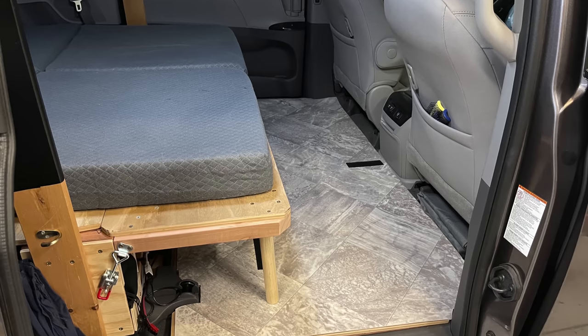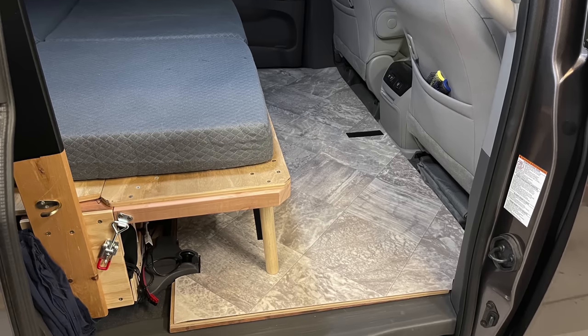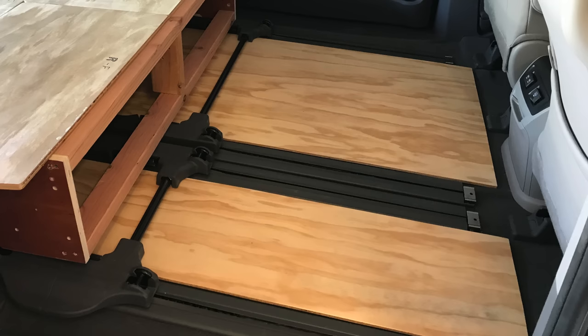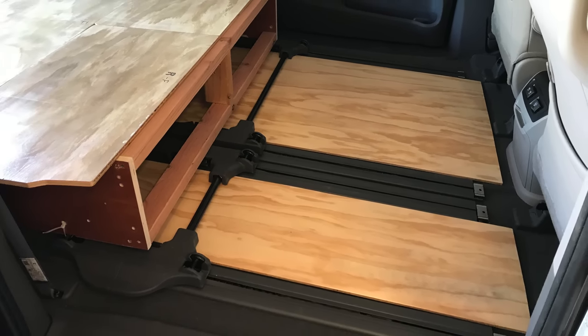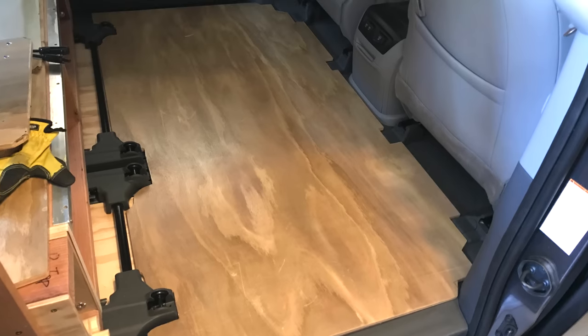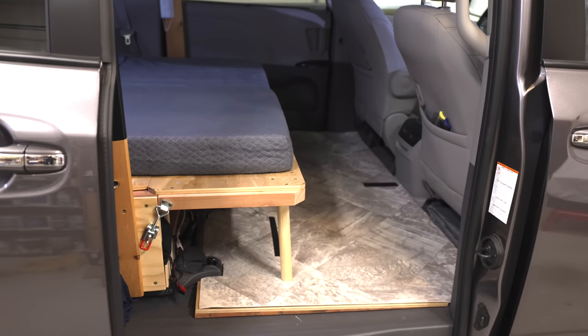On the other bar, I can also put an LED light, and right here is a small portable fan to help with air circulation inside. Early on in the conversion, we decided to have a floor in this high-traffic area. I put 3/8 plywood to level the seat rail height, and the floor is half-inch plywood with vinyl on top.